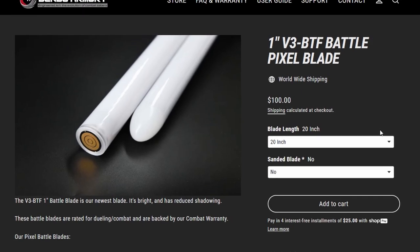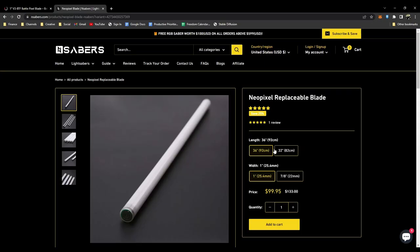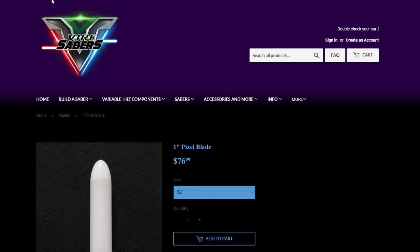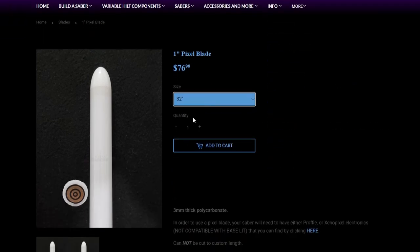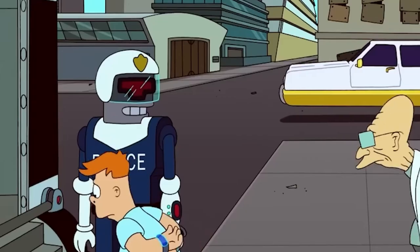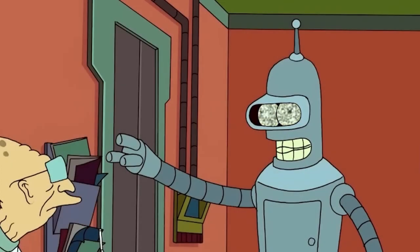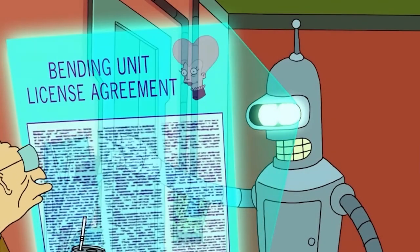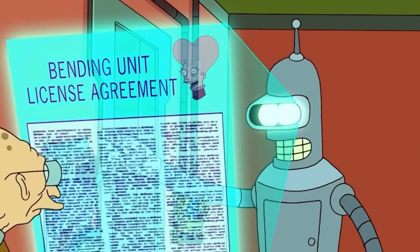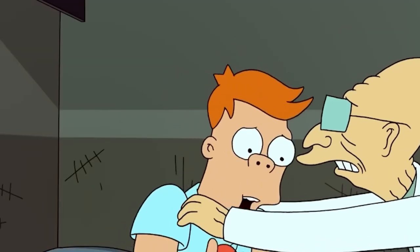If you choose to buy your way out of this problem, Bendu Armory has pixel blades at any sizing. Both anisaber.com and nsaber.com have 32-inch and 36-inch blades, and viresabers.com has 28, 32, and 36-inch blades. Use code jest. But be warned — modifying products like these tends to come with risks, including destroying the technology and revoking warranties. Proceed at your own risk.